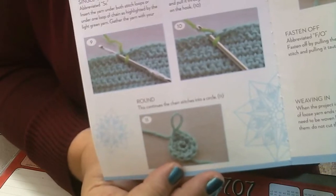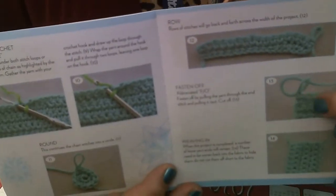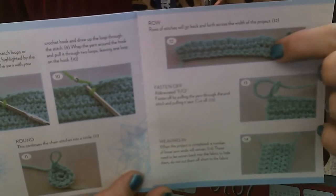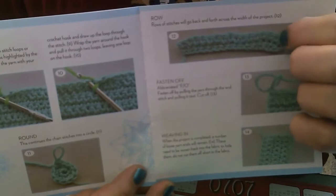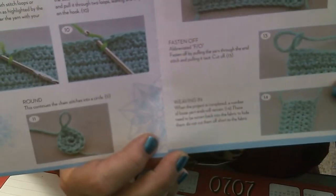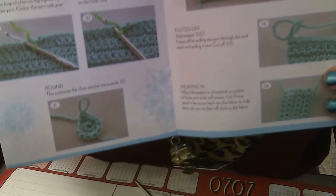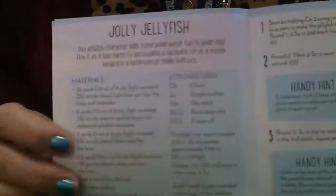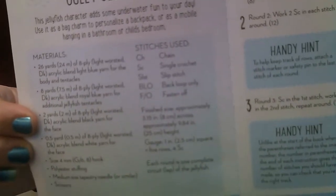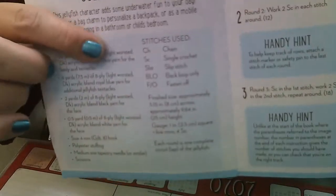There are a few more pictures in the booklet we'll talk about as we go. A round is when we're making stitches go in a circle. Fastening off comes at the end when we're ready to finish up. A row is each line of stitches we create as we do our project. Picture fourteen talks about weaving in — when you're finished you'll have loose ends of yarn and it tells you how to weave them back in. We're ready to start our jellyfish!